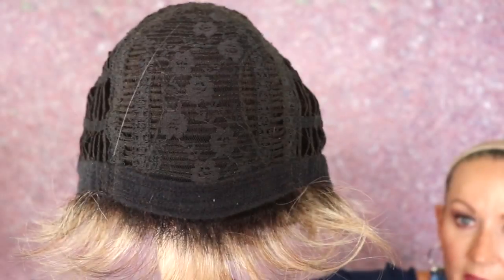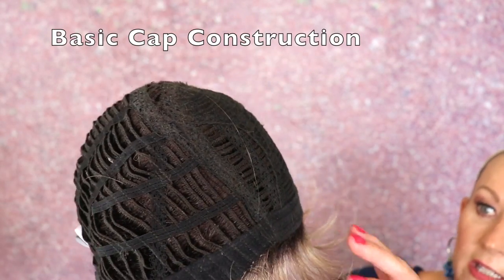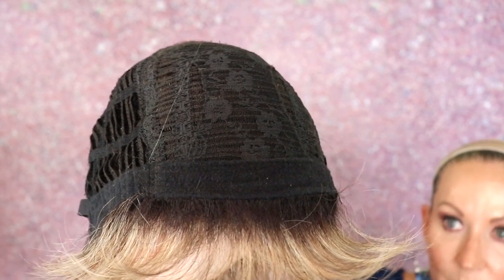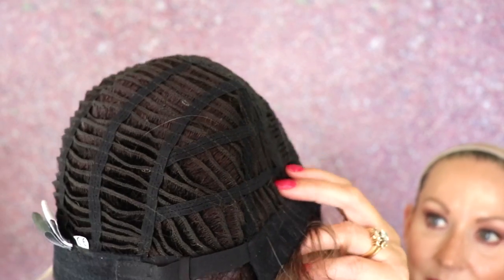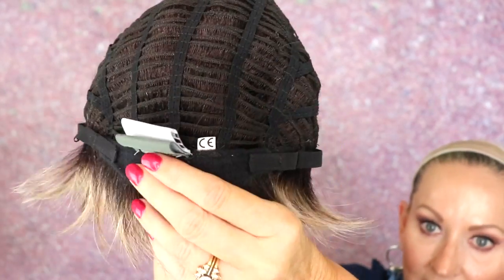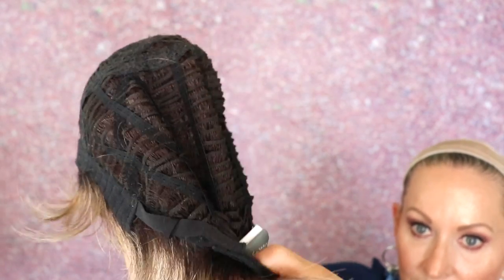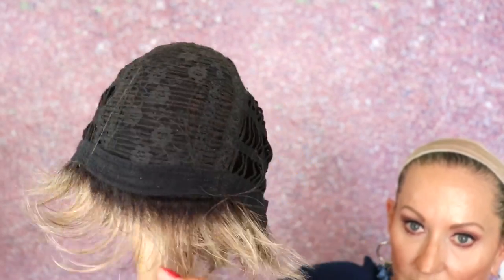I'm going to slip it off and we'll look at the inside of the cap. Ellen Villa Click does not have a lace front — it's a basic cap. There's permatease in this wig, which is what gives it all that spiky hair. It has open wefting, closed ear tabs with stays, and an extended felt nape with velcro adjusters. There's a little bit of stretch, though not too much, which you'd expect with all that permatease.